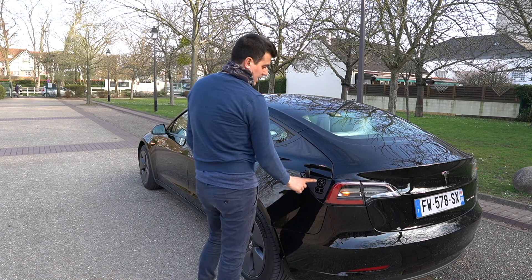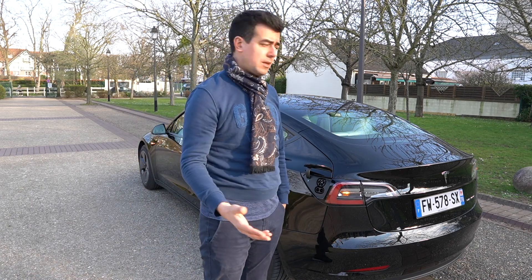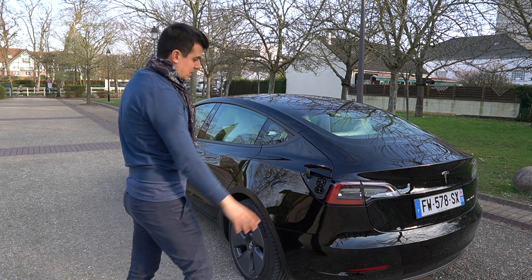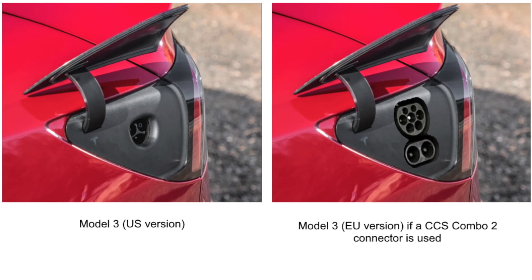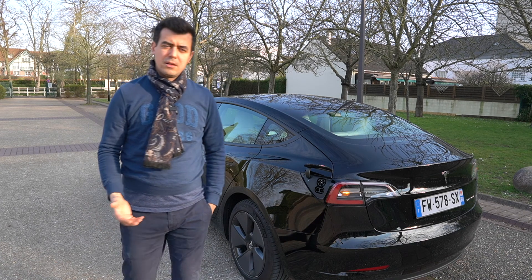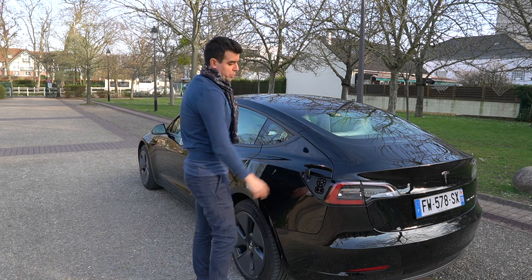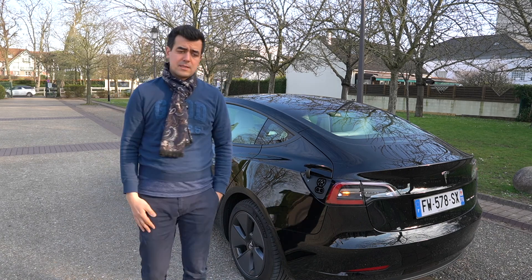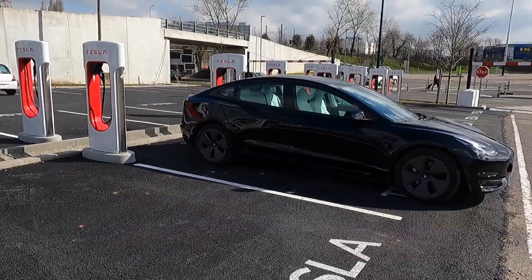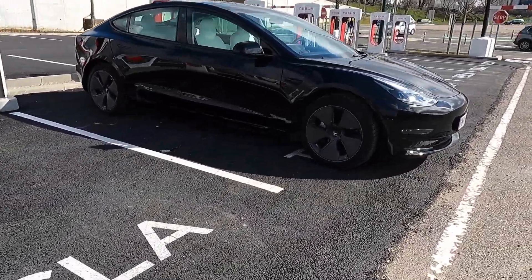I'll zoom in so you can see what it looks like. It is the CCS European format. For those who want to import their Model 3 from the US, Canada, or China, this will be different — you'll need to cope with this vastly adopted standard in Europe, which is Type 2 and CCS combo. In fact, the Superchargers have all now been converted to accept the CCS European combo standard as well.